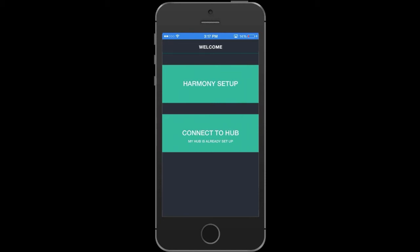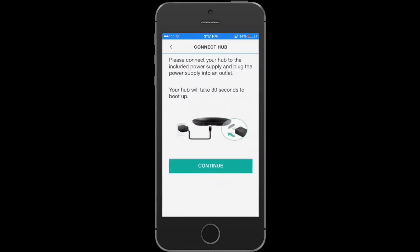In this video I'm going to show you how to set up your Harmony with SmartThings. We'll start by hitting Harmony Setup, then Begin Setup. Once you plug in your hub, hit Continue.